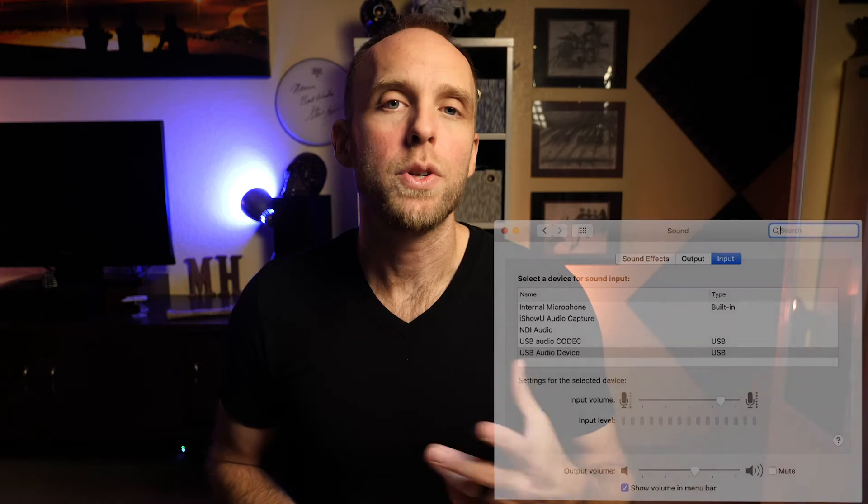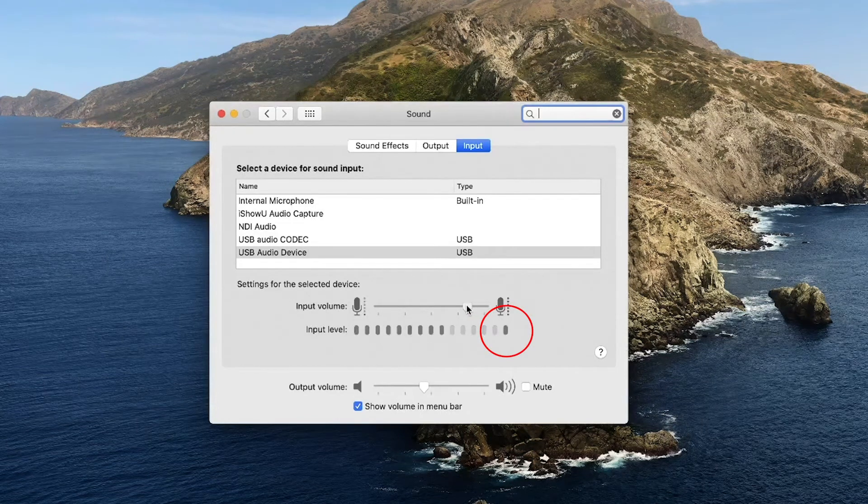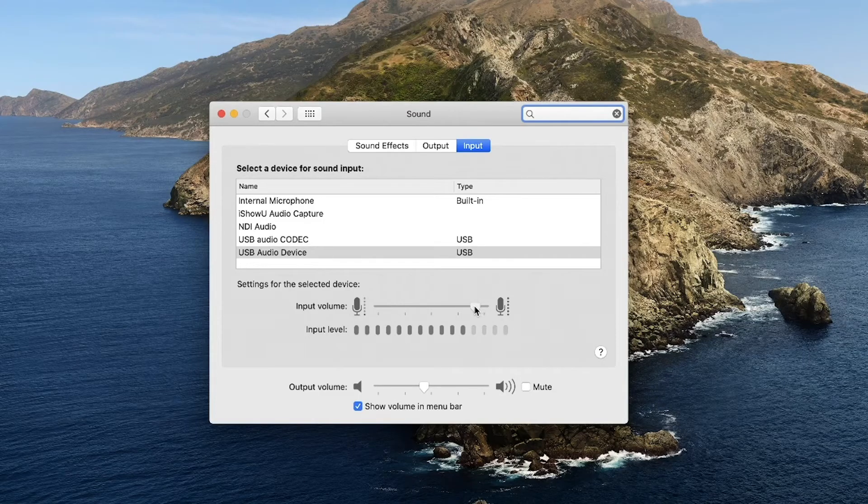Unfortunately, it doesn't say Ugreen, and most of these devices are not going to have brand-specific names. So you just need to identify and make sure you have the right one selected. Once we have the right device selected, we have the input volume slider. We can verify that we have the correct input selected by lightly tapping on the mic and verifying that we see those taps on screen. Once you've verified that you have a connection, back up to your normal speaking position and say something in your normal voice. You'll see the meters moving, then you'll just need to adjust the input volume of the USB audio device using the slider to as high as possible without the meters hitting the far right side.